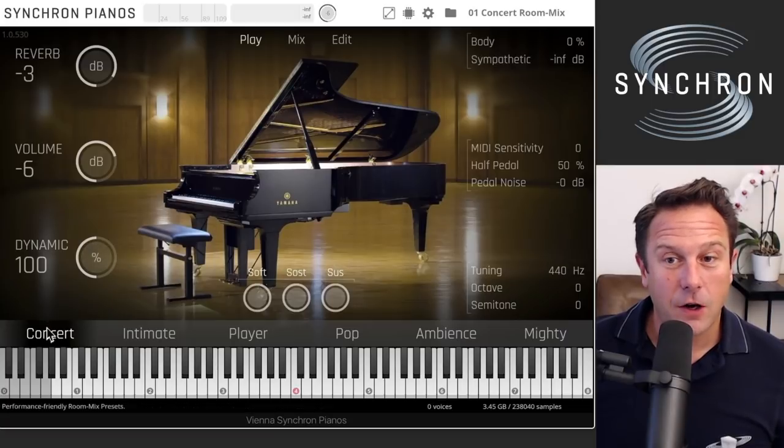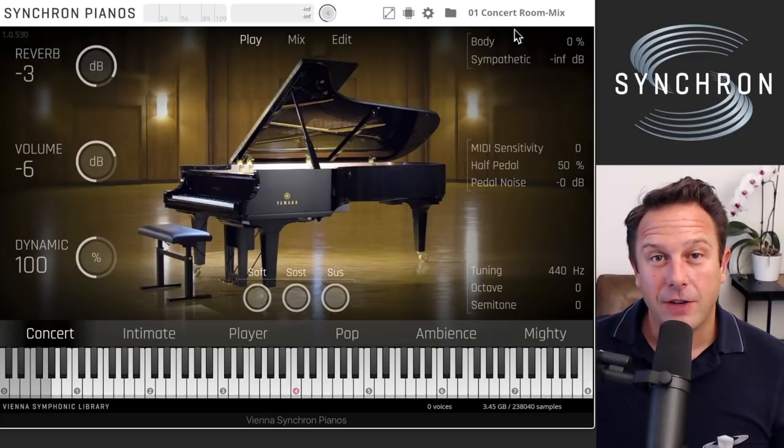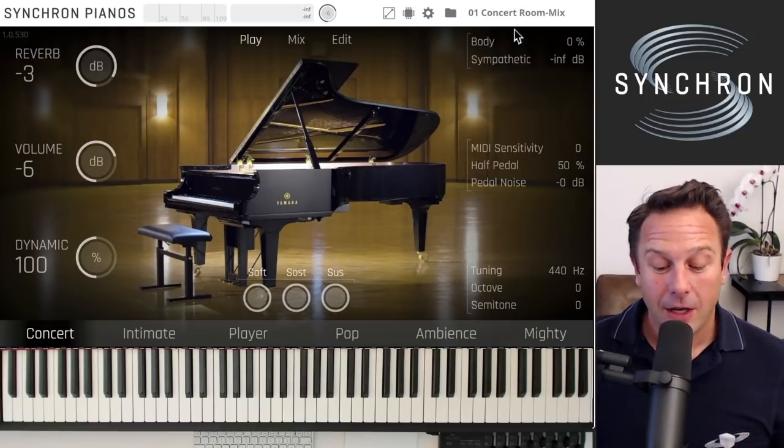Let's listen to the sound real quick. This is the concert room mix, recorded at Synchron Stage Vienna. We're very proud of this room and we've captured the beauty of this hall — it sounds like this.